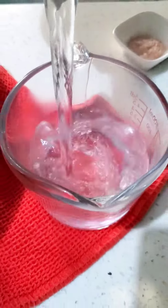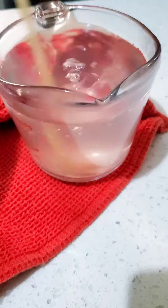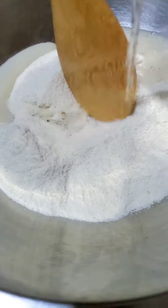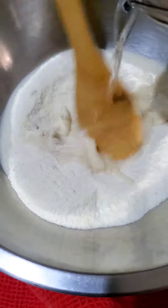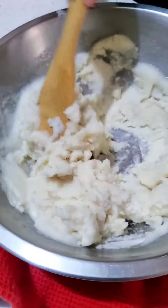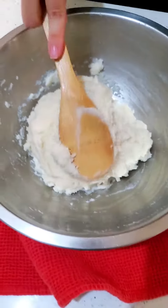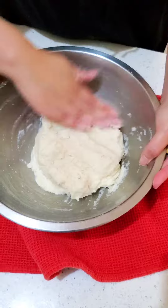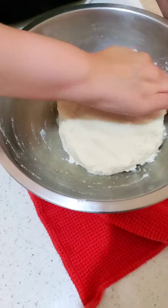To warm water add some salt and stir to dissolve. Then slowly stream your water and salt mixture into your arepa flour. If you're wondering what's the best flour for making arepas, head on over to the website where it is listed with the ingredients and the exact quantities used.